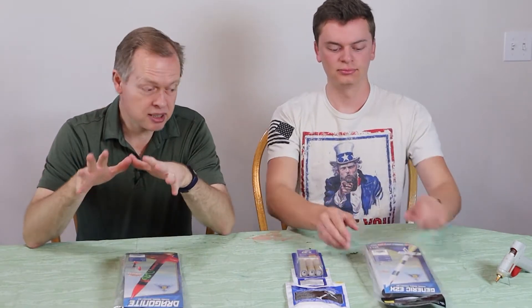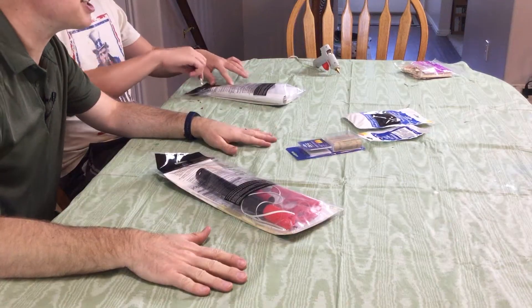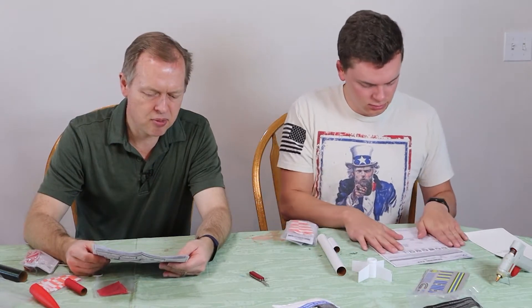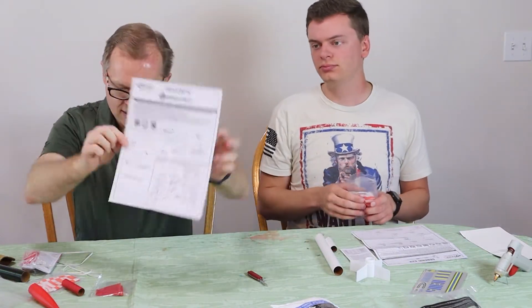We went and looked to see what we had already because we used to do this. You remember when we launched model rockets? It's been a few years. I think I got all the stuff we didn't have. We had a launch pad, we had some starters, but we didn't have any engines or igniters for the engines, so I got some extras. I wasn't sure if we needed wadding. We're working on the kitchen table — you want to cover it so you don't damage it. The proper way is to read the instructions. We're going to need masking tape, scissors, and glasses.